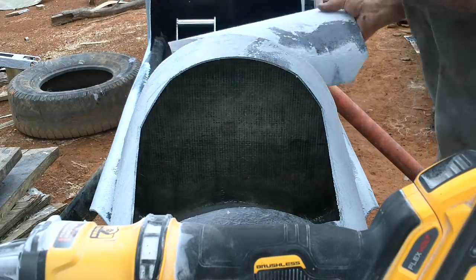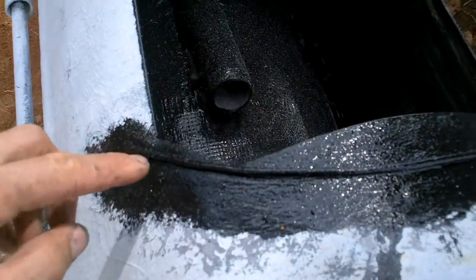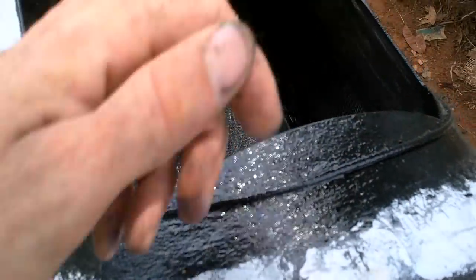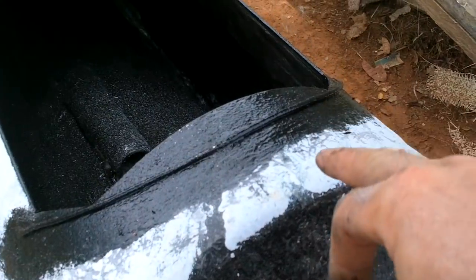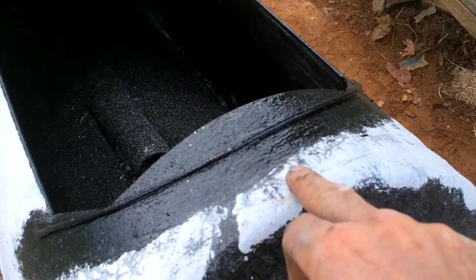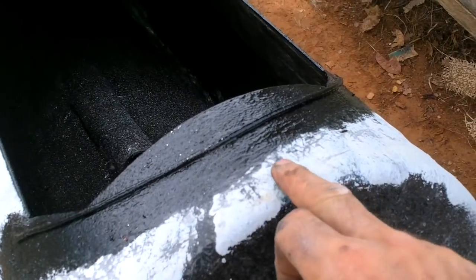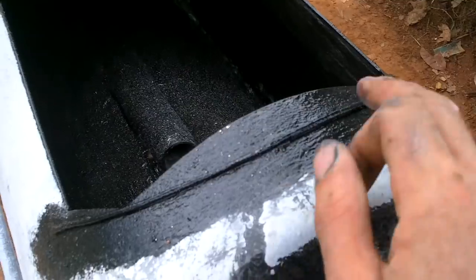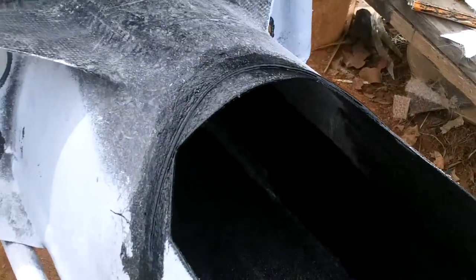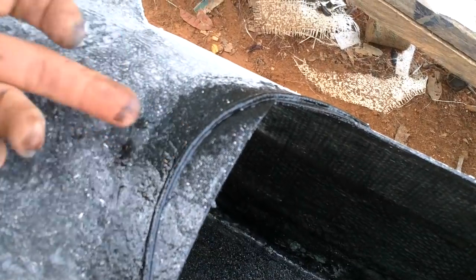I put a couple pieces of string on here and resined them in — it's just paracord — so that if a raindrop lands here and it's not far enough to one side or the other to roll down, and the wind is pushing it that way, it'll hit the string and then go down the sides. Same thing back here. This is only relevant if the wind is blowing a drop in.